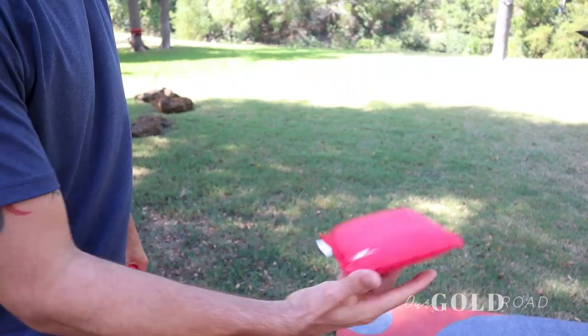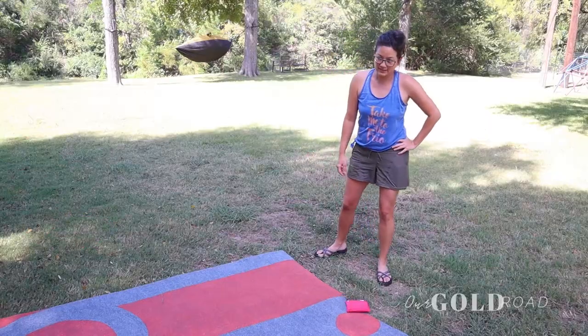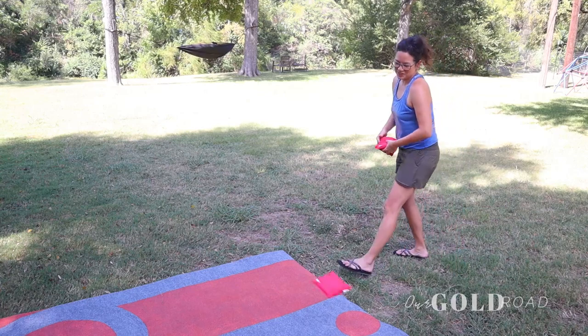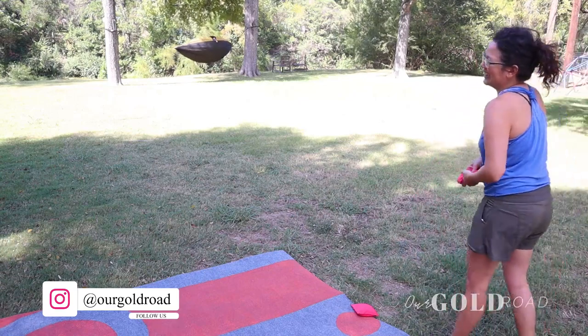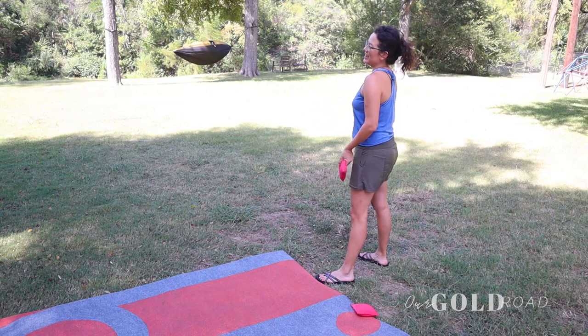All right, show us what you got! Was that your left hand? You're worse than I am — you didn't even touch the circle. We're not competitive, your dad and I — we're not competitive.